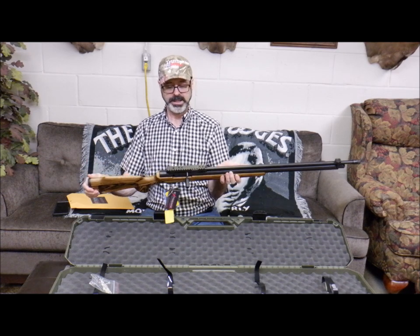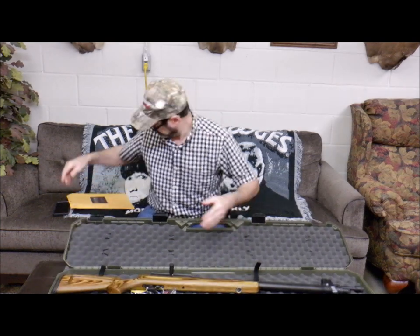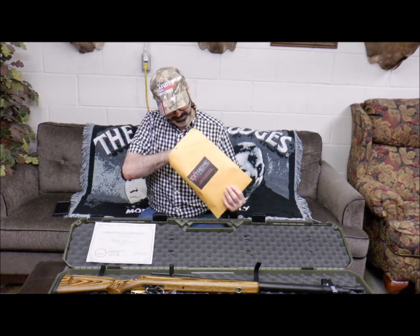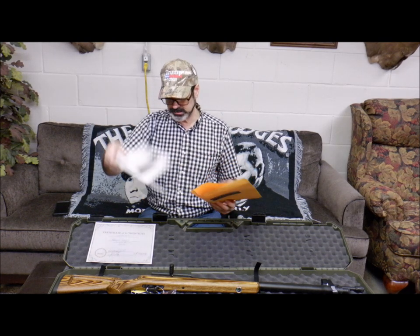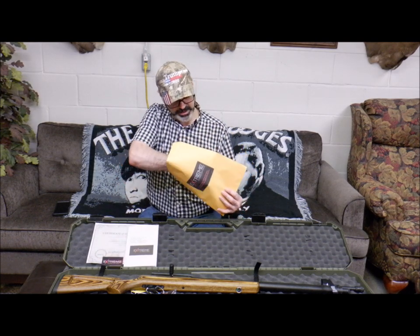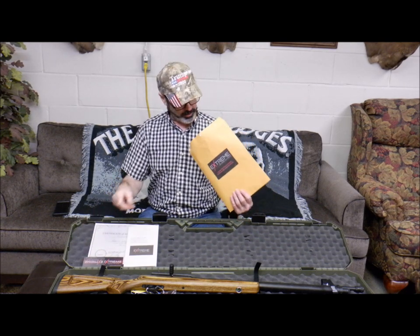Excellent, excellent weapon — I cannot wait to get out. We also have our packet of goodies: a certificate saying I have model number 14A, an instruction booklet, and — I'm not sure why — a coupon for the hair club for men and a full body waxing at Joe's Wax Shop. I don't know why those are in there, but thank you.